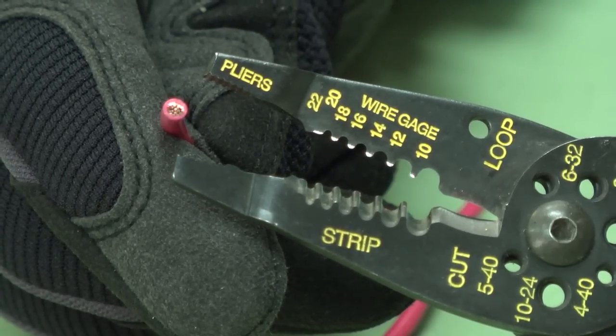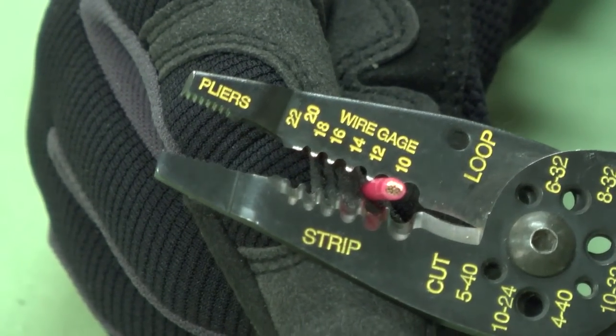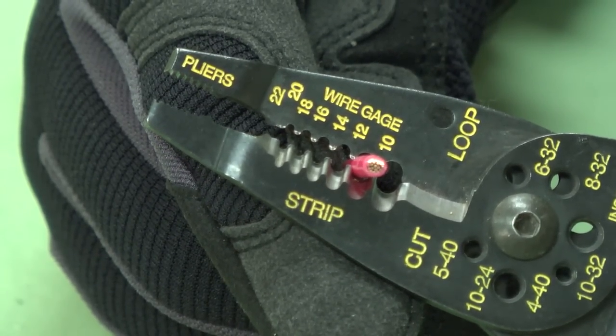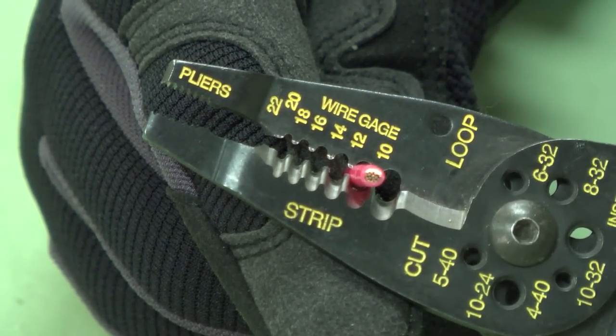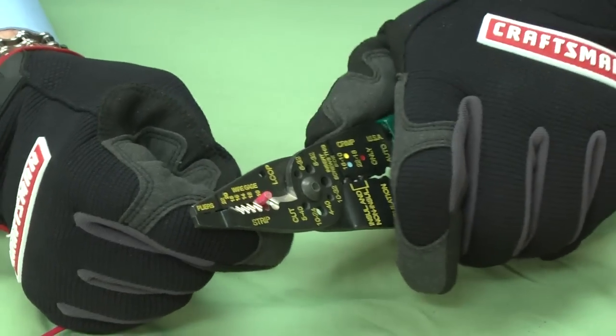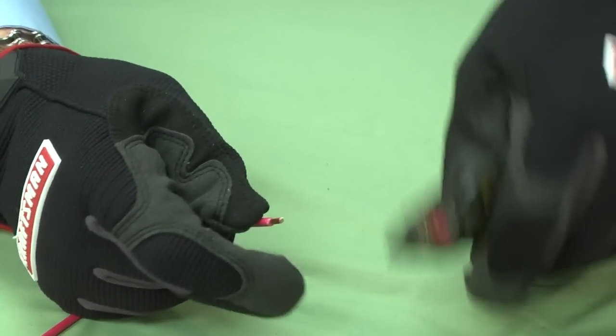Place one end of the wire into the correct size stripping hole. The holes are marked by wire gauges. Smaller numbers denote larger wire sizes. If you use a hole that's too small, you may pull off wire strands along with the insulation. Strip one quarter inch of insulation off the end of the wire. Once we strip the insulation, we're ready to fasten the ends together.